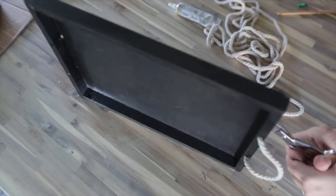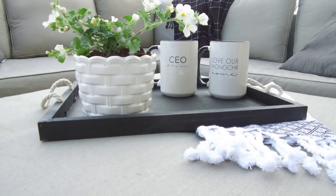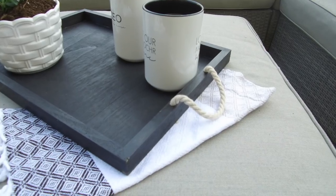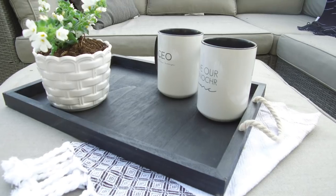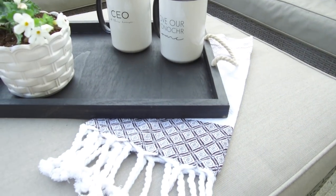Then repeat this process on the other side so that you have two beautiful rope handles. I had widened the holes on the back so that I would be able to pull the knots all the way through, and I couldn't quite pull them all the way through, but the tray sat perfectly level and flat anyway — so I was really happy about that and I love how it looks outside.